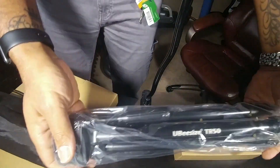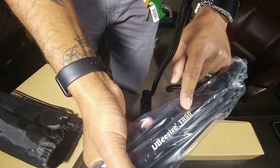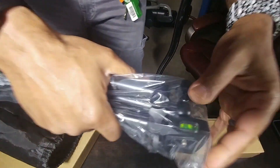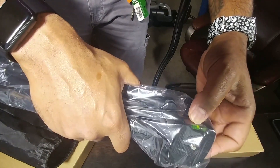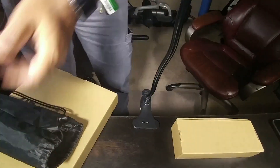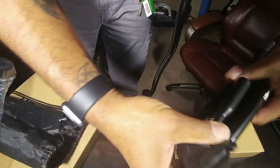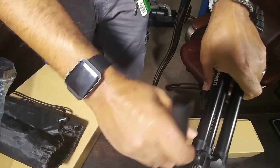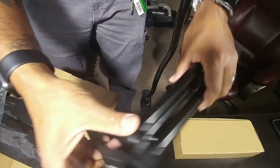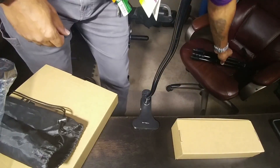Look at that! My wife is the best — nice, heavy duty, solid. UBsize, looks like the TR50. New tripod, actually has the balancer on there and everything. This is really nice, much better than the one I had before — I handed that one down to my daughter. This thing is nice, very nice. My next video will actually be with this.